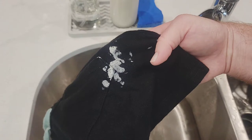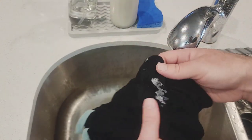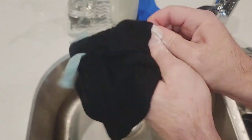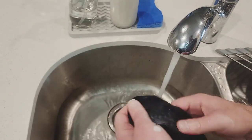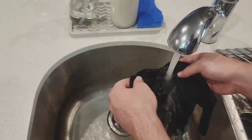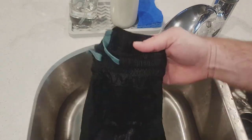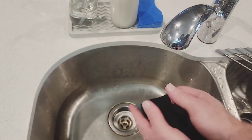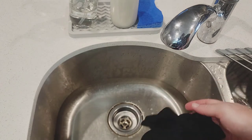Looks like we got that one done. Now for the really bad one. Looks like I got it all out — I'm pretty happy with it. Now I'm going to run everything through the washer and dryer again. I've got a bunch more clothes to get the stains out of and I'll show you what the end result is.